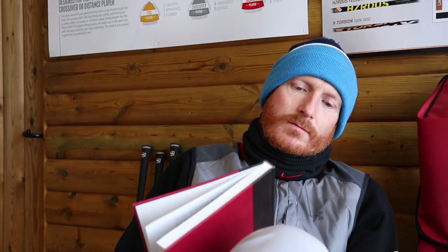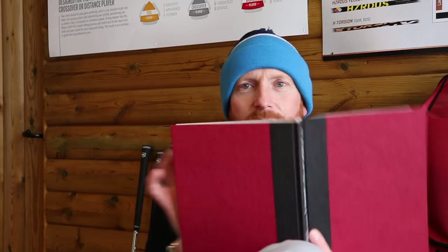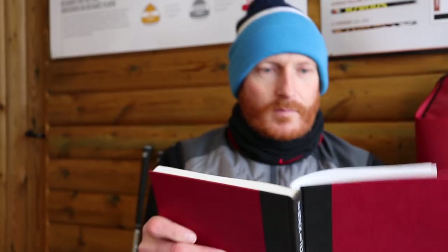Stack and tilt golf swing method by Michael Bennett and Andy Plumber. What is stack and tilt? Put simply, the stack and tilt — this is their manual, this is where it all comes from. Put simply, the stack and tilt swing is a mechanically simpler way to hit the ball.